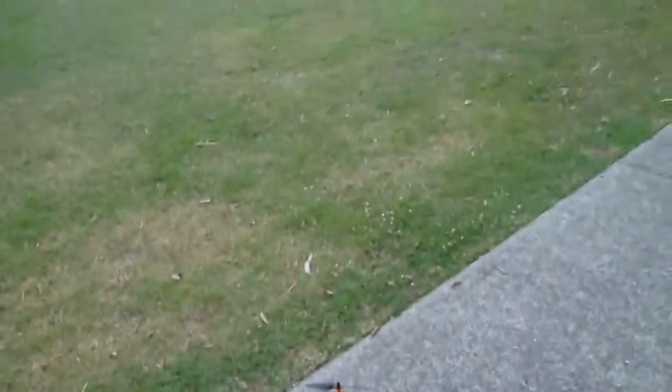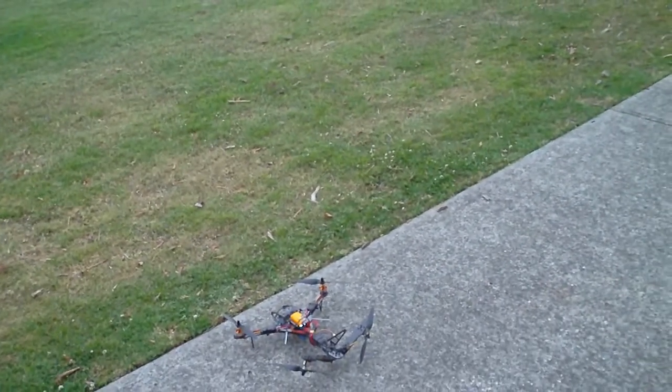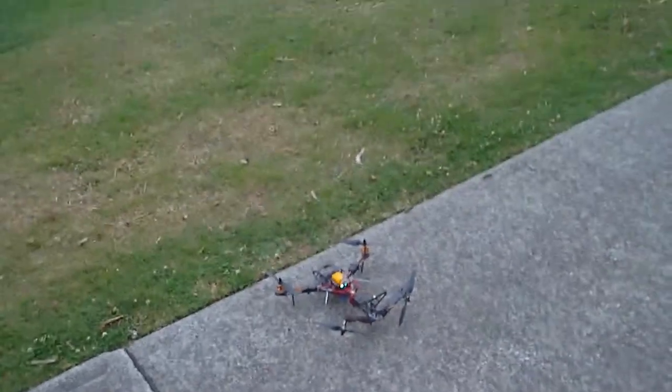I'll get this hat cam on at the right angle. Let's go. Acro mode.